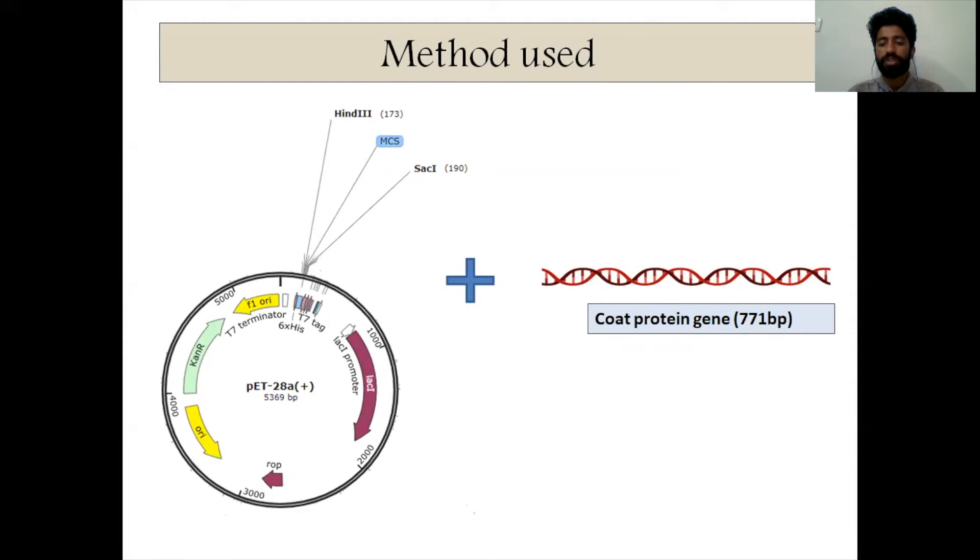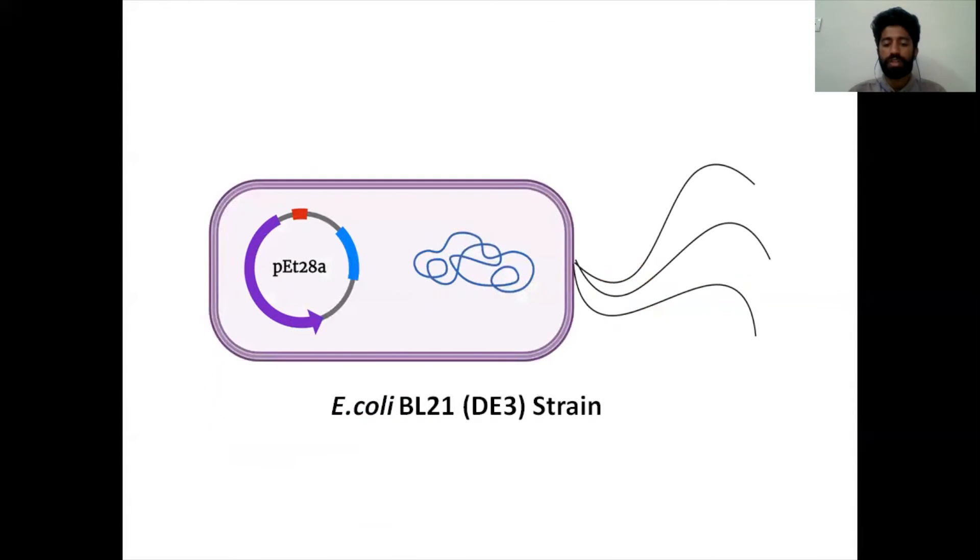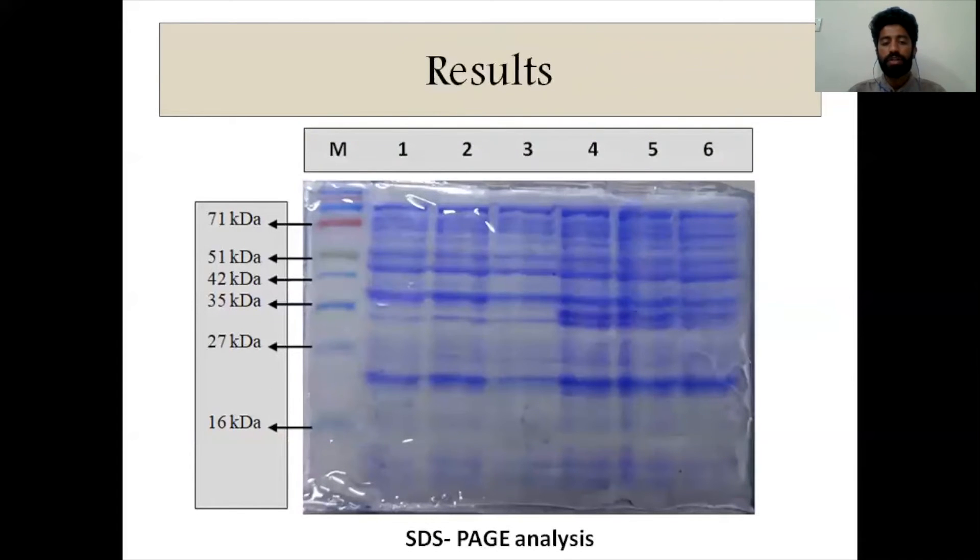We took the coat protein gene from Tomato Leaf Curl New Delhi Virus, which is 771 base pairs long. From the infected leaf sample, we performed PCR amplification and then cloned it into pET-28A, which is a bacterial expression vector, cloned between the HindIII and EcoRI restriction enzymes. The gene was then expressed in E. coli BL21(DE3) strain, which is widely known for protein expression. For confirmation of coat protein expression, we performed SDS-PAGE analysis. In the fourth, fifth, and sixth lanes, a prominent band near 34 kilodaltons confirmed the expression of the coat protein.